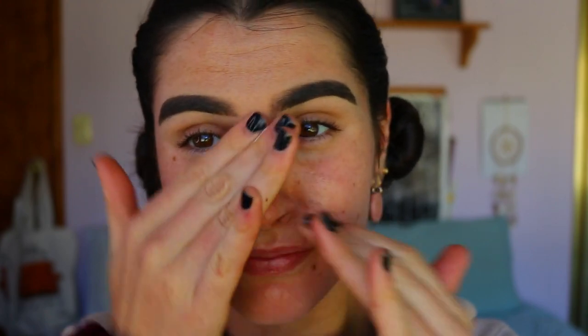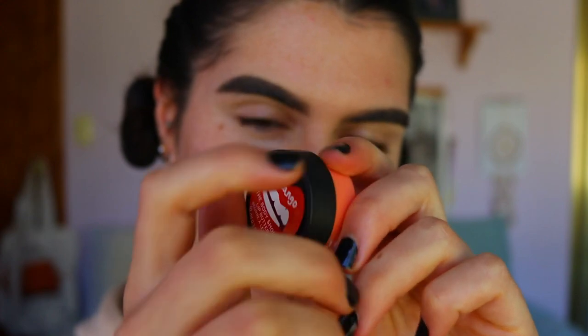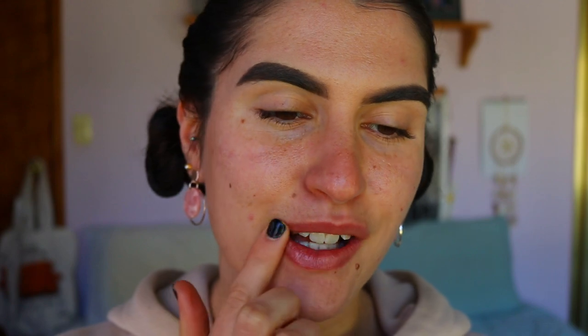To begin, I'm priming my skin — it felt a bit dry and in need of hydration, so I went in with this smoothie priming moisturizer from HelloFeb. It's a coconut smoothie hydrating primer that literally smells like the Bahamas. Next, to hydrate my lips, I'm taking this Body Shop lip moisturizer in the scent mango.